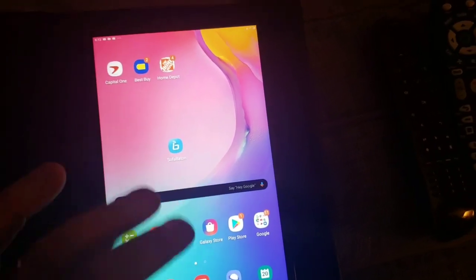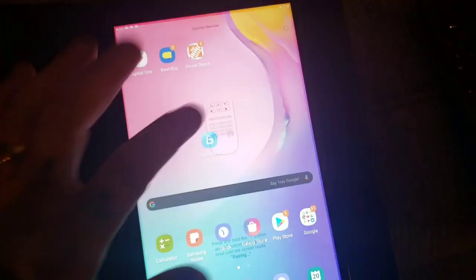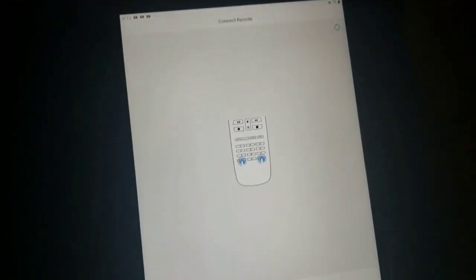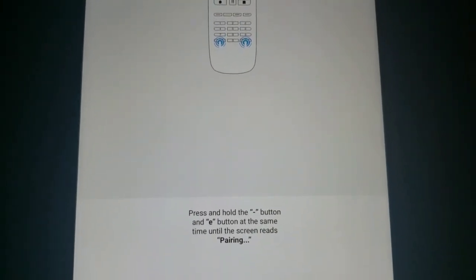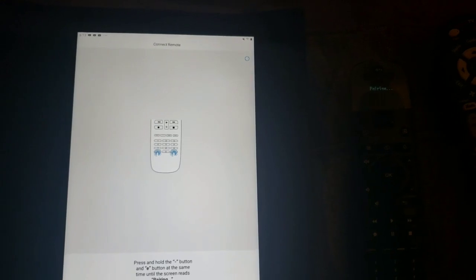Once you download it on your tablet or iPad, all you have to do is open it up. It will ask you to turn your Bluetooth on. Then it tells you to press the minus button and the E button together so you can pair the remote to your device. Let me do that now — you press these two buttons together and it says 'pairing.'